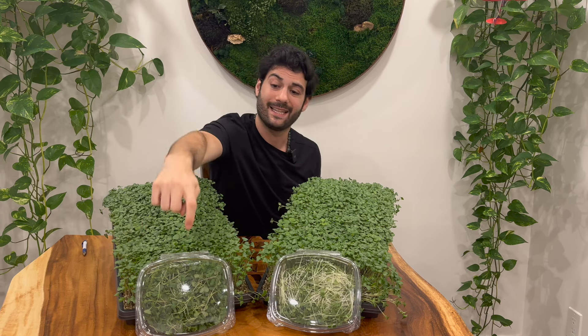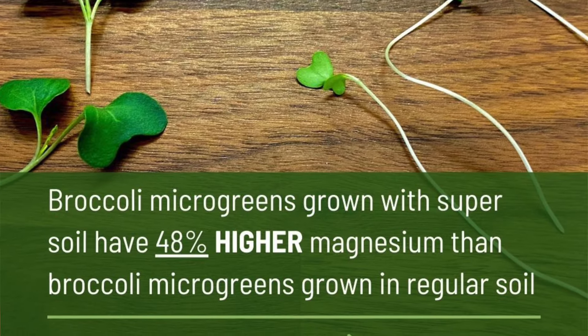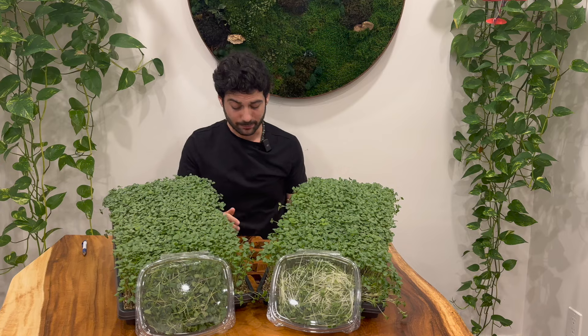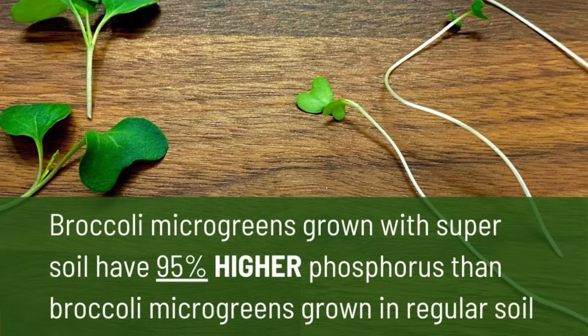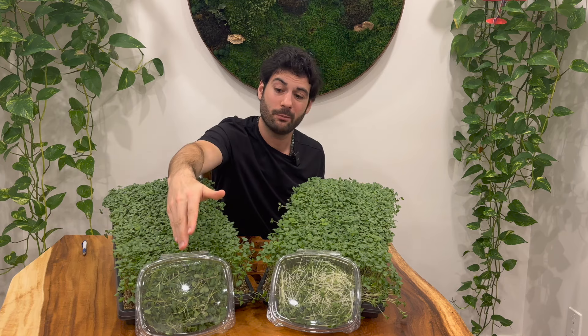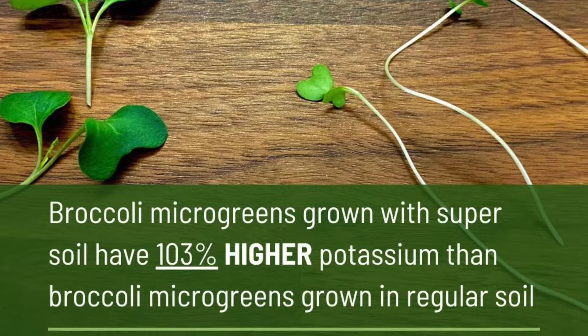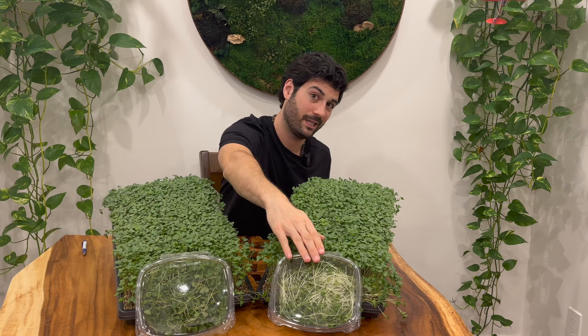Every nutrient we tested had at least that difference or higher. So right off the bat, you can eat this clamshell and get 41% more protein than that clamshell. The next is magnesium, which was 48% higher in this product versus that product. Next highest was calcium, which was 81% higher. Phosphorus was 95% higher — almost double — which is really important for your bones, especially for kids as they're developing but also for elderly people. And potassium was 103% higher with the super soil recipe than the competitor's product, so you can have half the amount of product and still get the same nutrition.